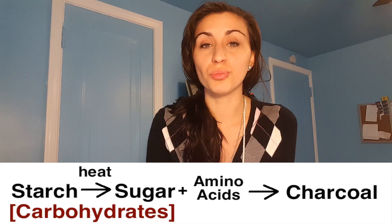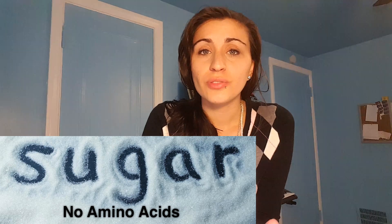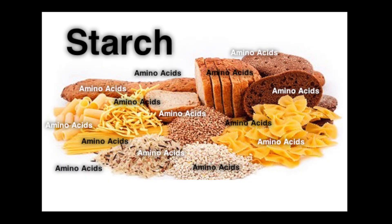Now the biggest difference here is that the sugar then reacts with amino acids within the bread and it browns it. Now this is technically charcoal, but when we did the caramel experiment, there were no amino acids within the sugar for the sugar to react with. But in the bread, there are amino acids and the sugar reacts with it.